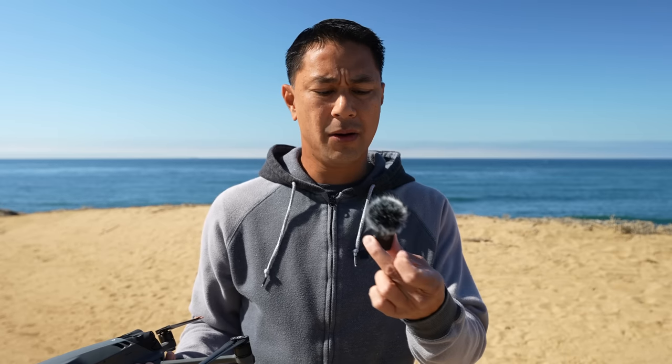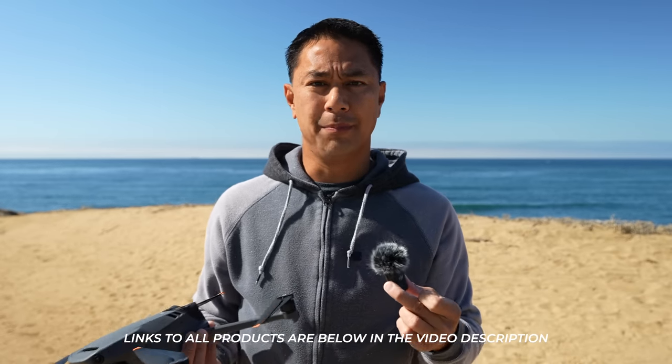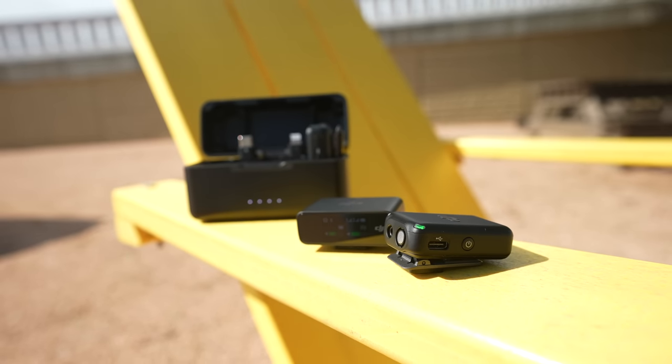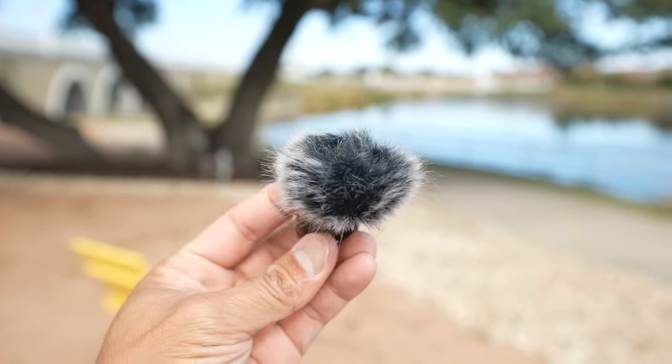If you guys are curious about audio, I'm actually using the new DJI wireless mic system. I normally don't put the mic on my chest just like this, but just for the sake of the video so you can actually see what I'm doing — I'll normally tuck it in and clip it on. This is the new DJI wireless mic system.